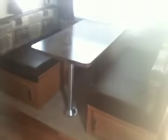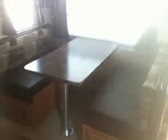Inside we have a nice super slide out with the sofa-dinette that slides out. The sofa turns into a bed and there are also drawers underneath. There's storage underneath the dinette as well, which also turns into a bed. Nice big picture window and cabinets over top of the sofa.